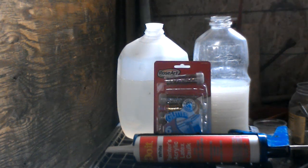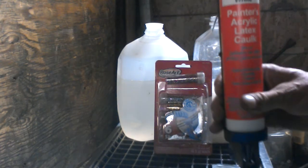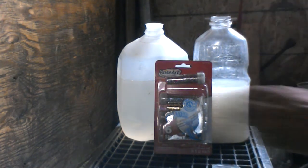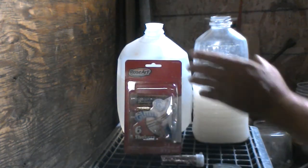Here it is, everything you need for quick, cheap tire sealant. Acrylic, lacquer, latex caulk, glitter, and tap water.